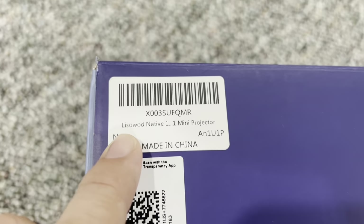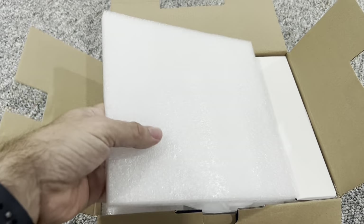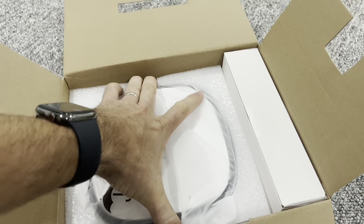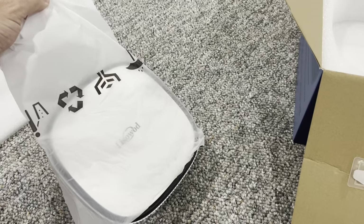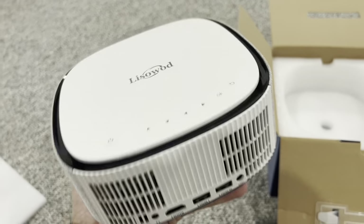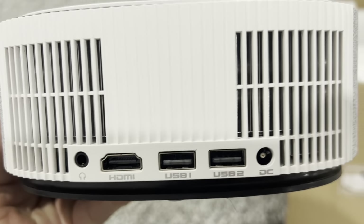So it says 'mini projector' on the box — let's open this up and see what we get inside. Okay, so this is the projector itself. The brand is Lizo Wood, maybe. Here's the projector — it's really small, it's got a little bit of weight to it but not significant. You could throw this in your backpack and you wouldn't really notice.